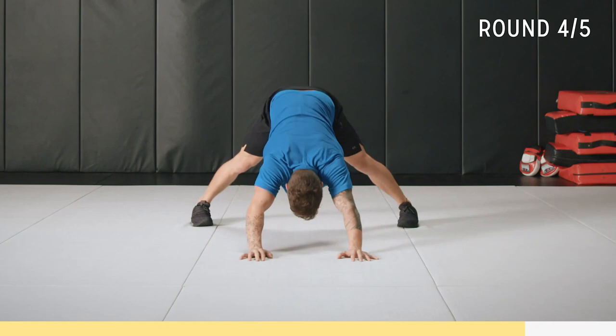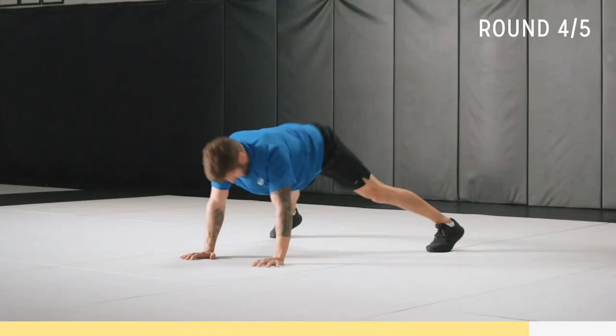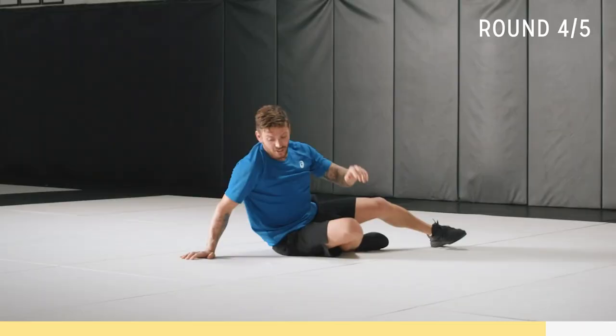Ten seconds — let's do a couple of fast ones. You ready? Let's go! You actually get a bit of tricep in there as well. Two. One. Time.